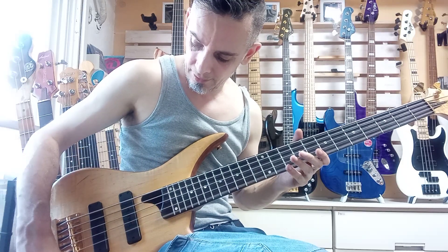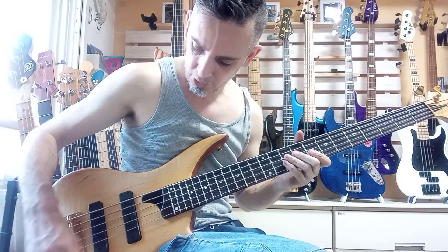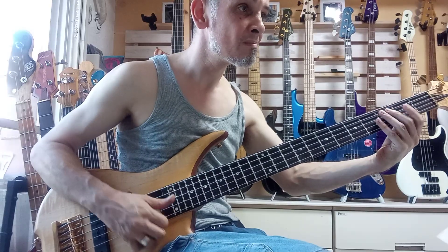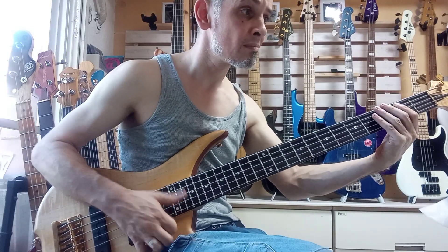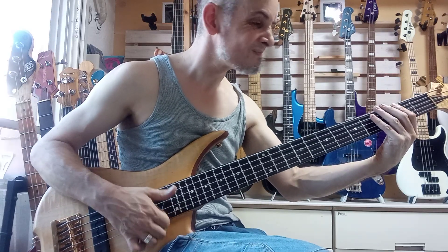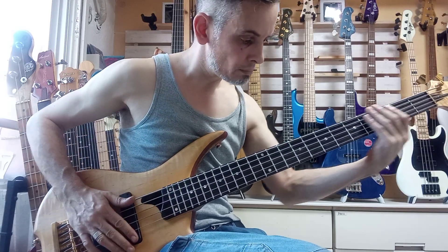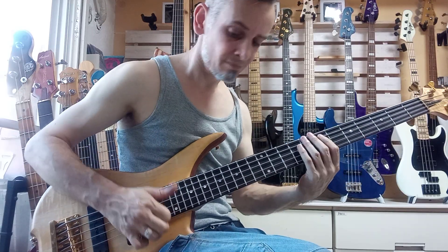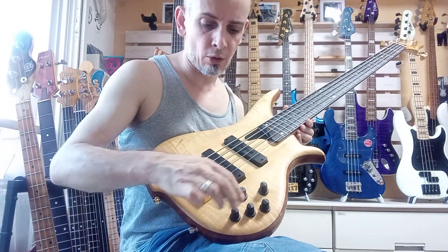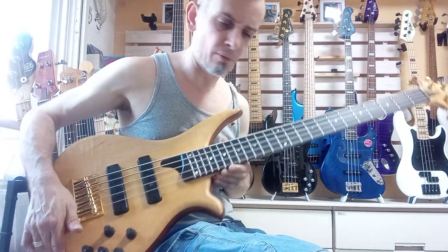Let's go balanced. Let's go for a bit of a slap tone. So that's with the mid notched and the bass and treble boosted. Let's bring the mid all the way up — you can hear it's quite rich in the mids.